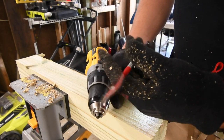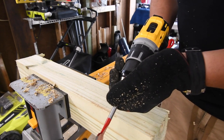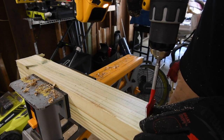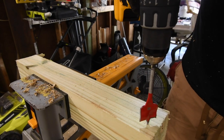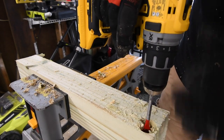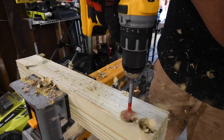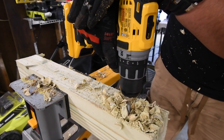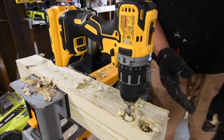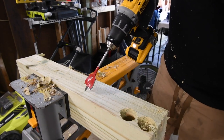First we're going to do the DeWalt with the one and a half inch spade bit on speed two. I strongly believe it could do this on a four by four; a four by six is a little too deep. Ready, go. It's a little too close to the edge — go again. The DeWalt failed on that one; it was almost there, probably a half inch left.